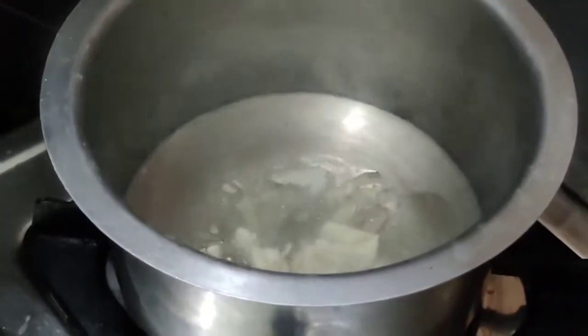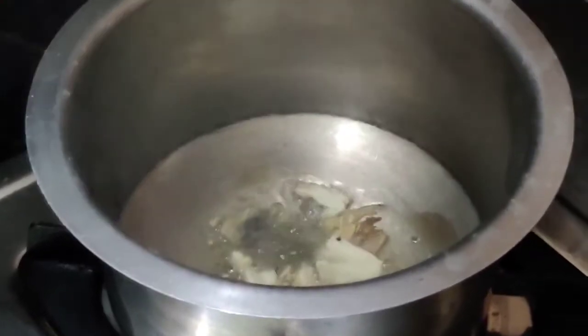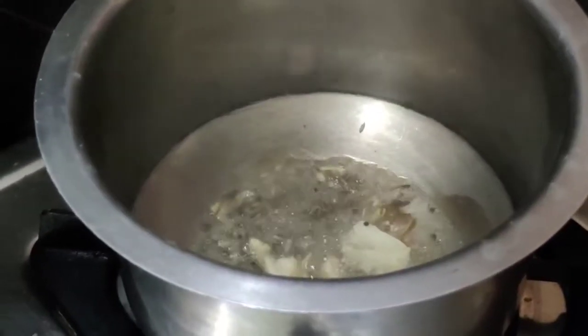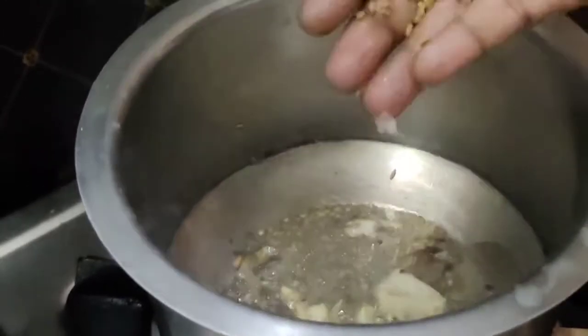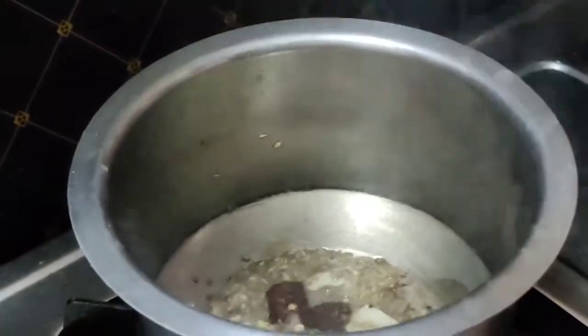Then put the rice on the plate. Add 1 tablespoon of the rice, then mix it.